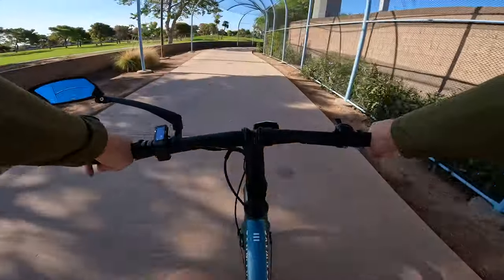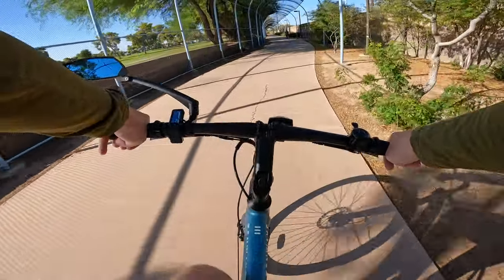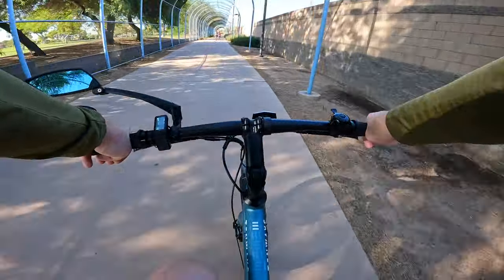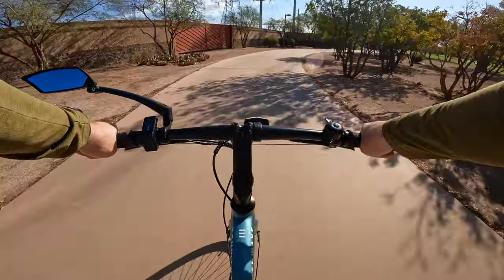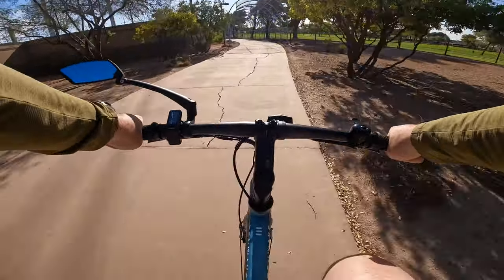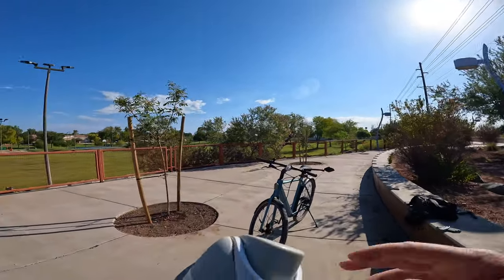Taking some detours on the way back — looks like there's a little path around the golf course, so we'll see where that takes us. Got some nice protection from golf balls in a shady area. Went ahead and got turned around, now heading back to where we started.